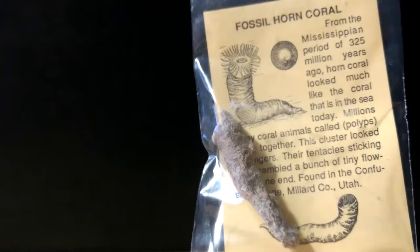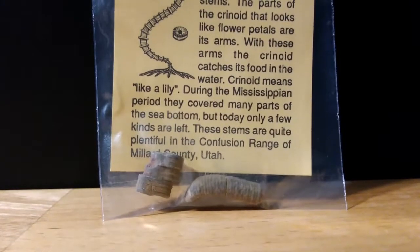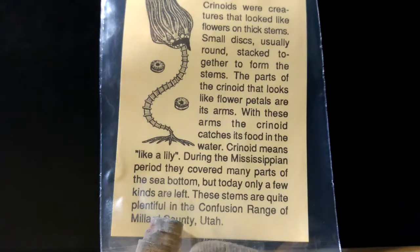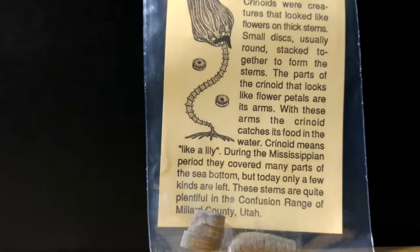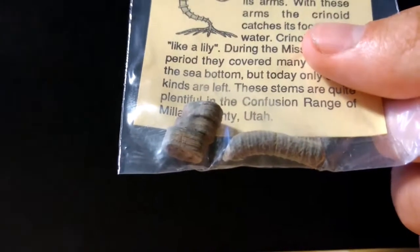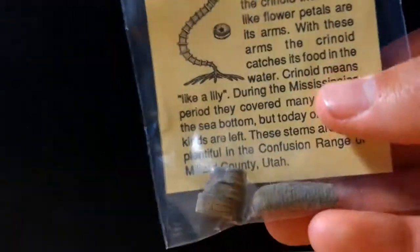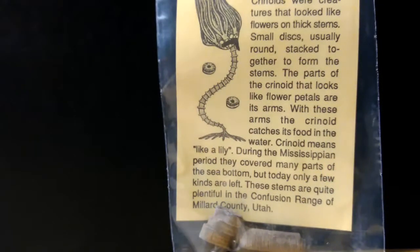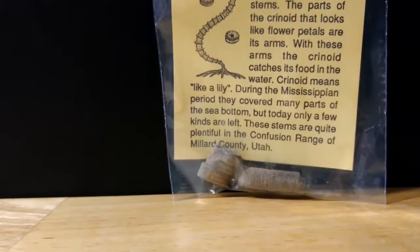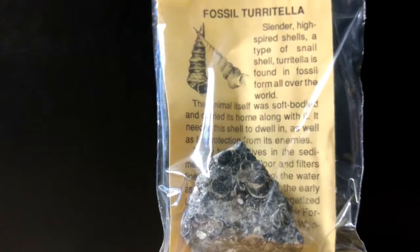This is actually a double specimen — the pack includes two specimens of a crinoid stem. Crinoids are closely related to today's sea lilies, starfish, and sea urchins. The quality of these specimens is really nice. At first it looks like there's just one, but there are actually two. So you get two in this pack, which is really nice.